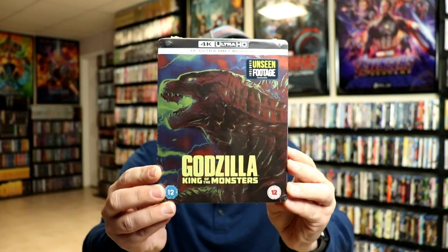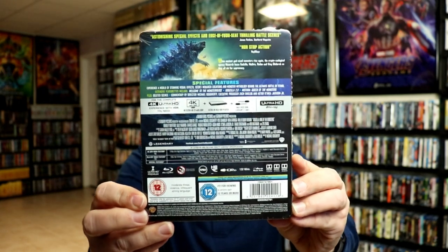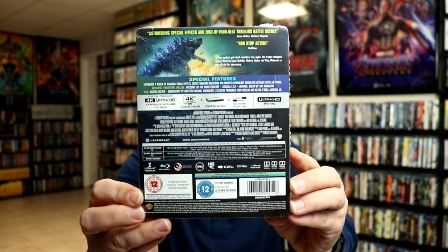Here's the front, and here's the back. If you'd like to pause and check out the special features, you can go ahead and do so.